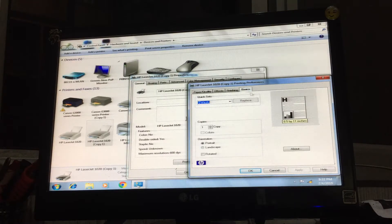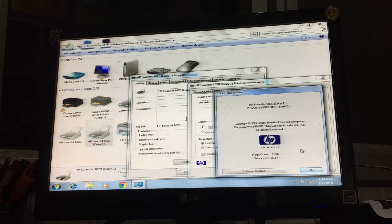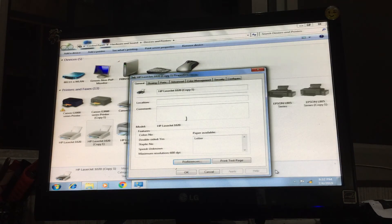Then go to About. Look there — the page count is 35,207. That's the way to check your paper count in HP LaserJet 1020. Thank you friends, subscribe to my channel. Thanks.